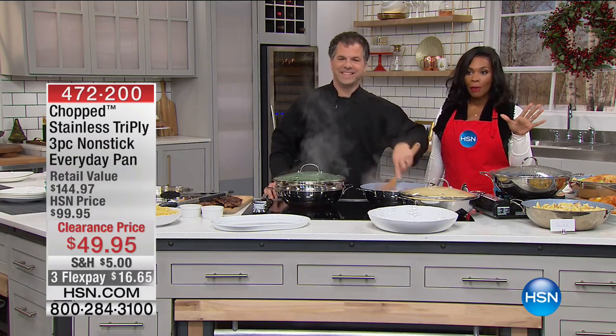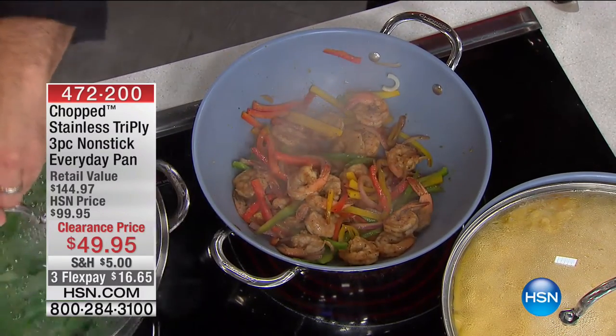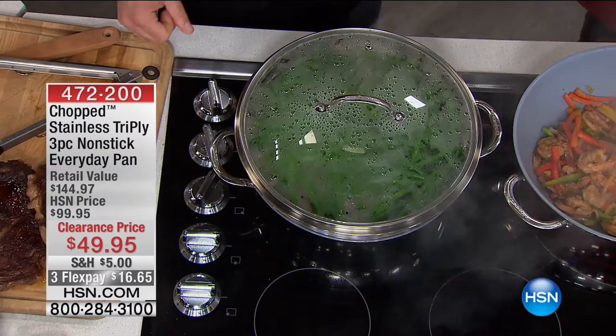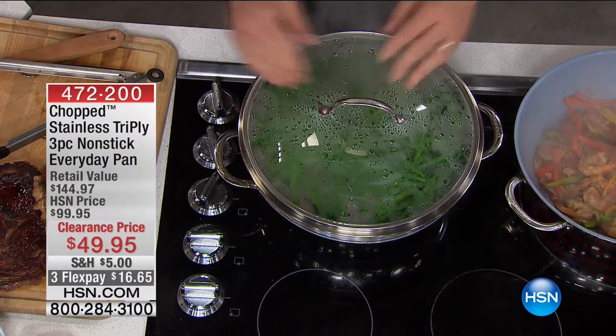It's already been very popular here at HSN when it was double the price. Today it's $49.95 for the pan, the steamer insert, and the lid. You cannot beat that. The fact that you get the steamer with it — it's almost like a freebie. It really is.